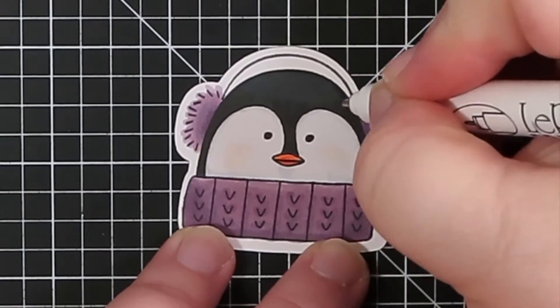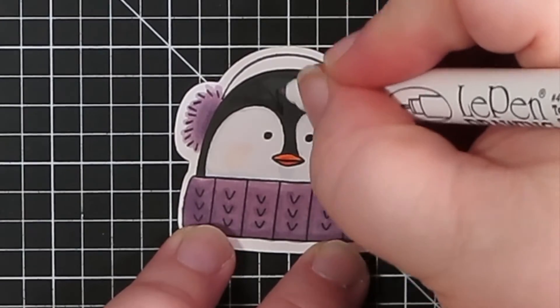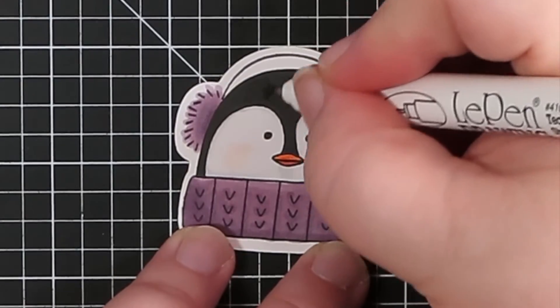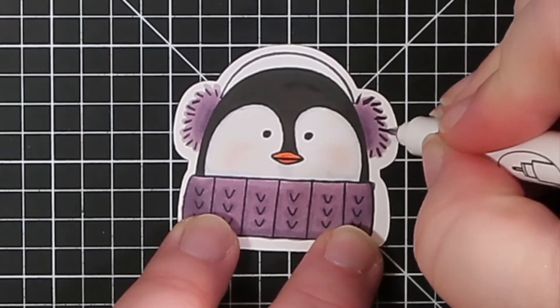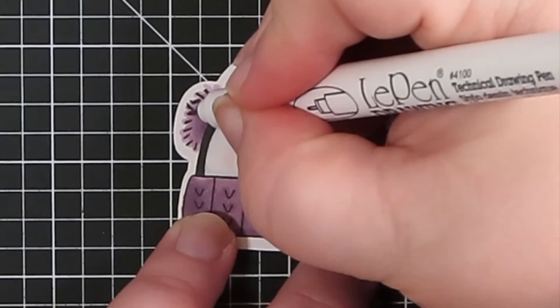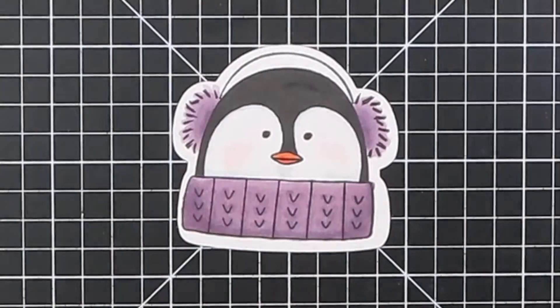I'm just taking my journaling pen and I want the black on the penguin to just be super dark, so I'm going over his little head, the little cowl, the eyes, and the little earmuffs — just for a cute little thing.